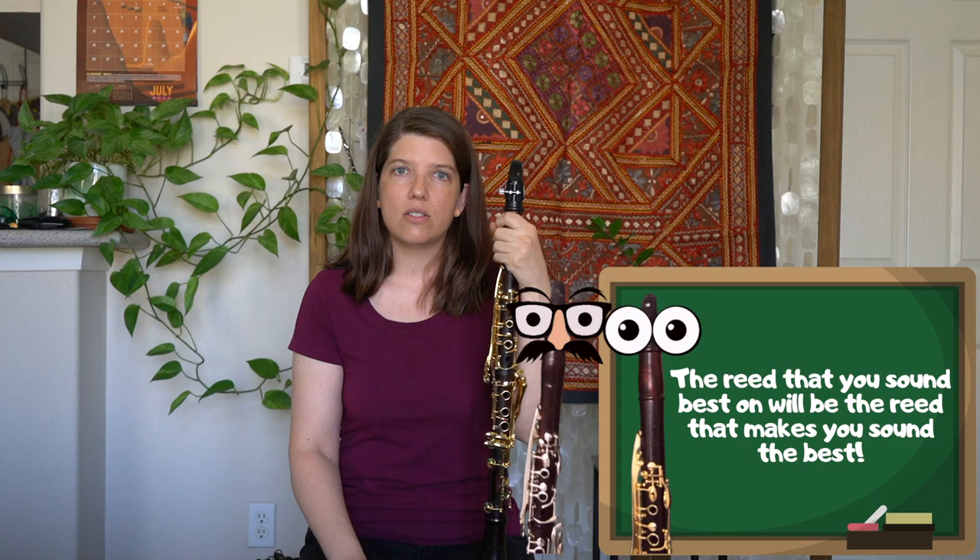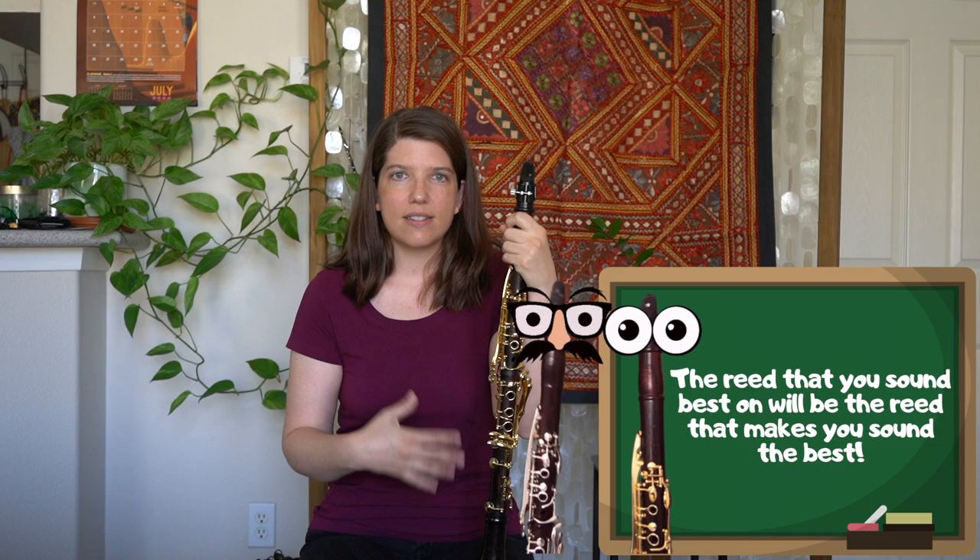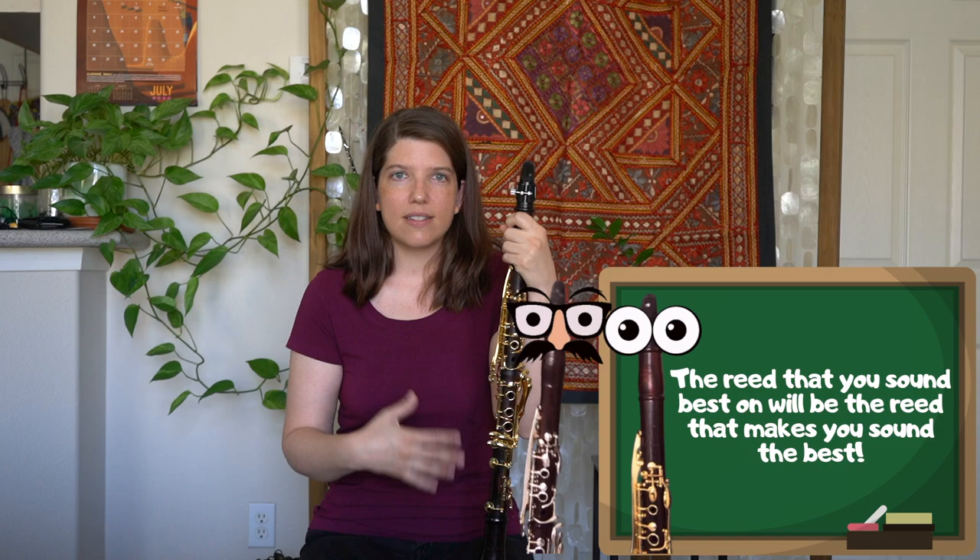At the end of the day, the reed that you are going to sound best on is going to be the reed that makes you sound the best. I hope this video was helpful and if you have any more questions, please post them in the comments and I'm happy to help out. Thanks!